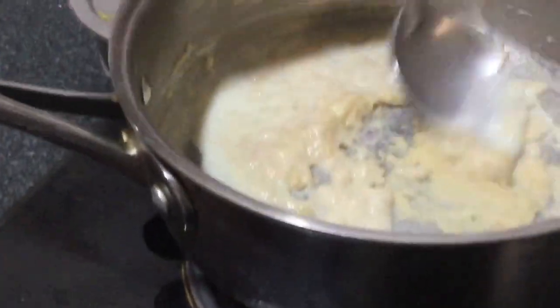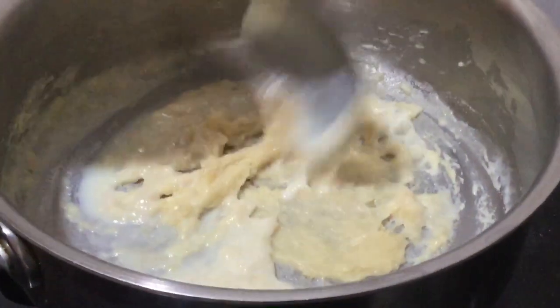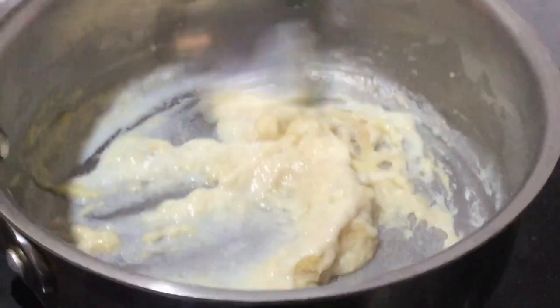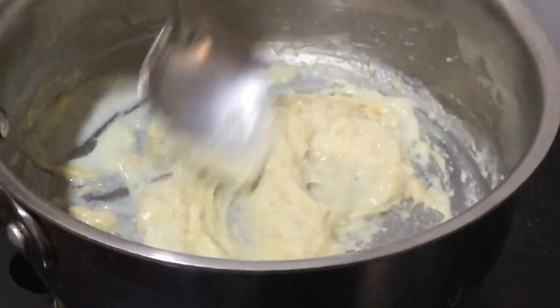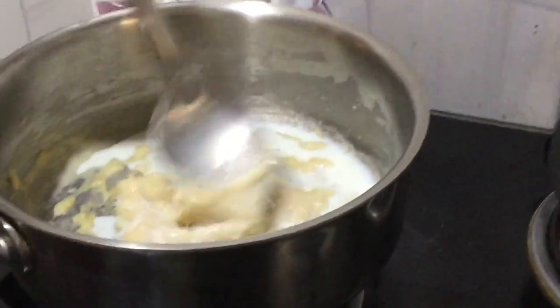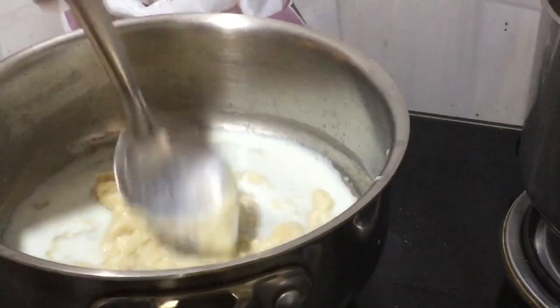You have to continuously mix — you can use a whisk if you want, but I just used a spoon because I found it easier. Keep continuously adding milk. I added three cups of milk in total.